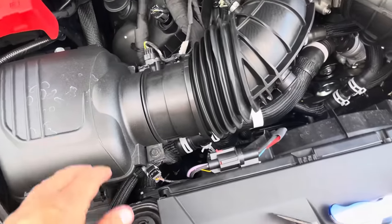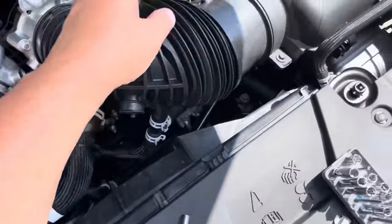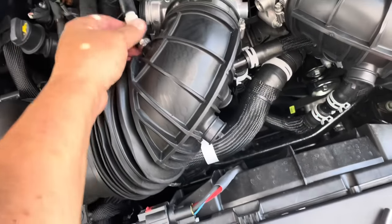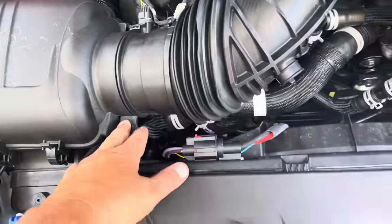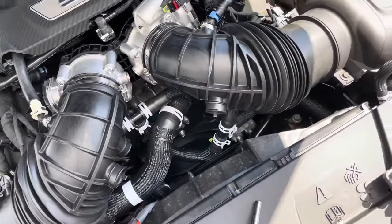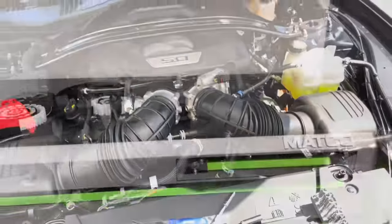I think I've got everything buttoned up. Little plugs are on each side. We've got the mass air in and clipped down on both sides. We've got both plugs in up here. Bolts down here tightened up. Throttle body bolts tightened up. Before we put this on, we went in and tightened the clamps down on the air filter. So we're ready to take her out for a drive.